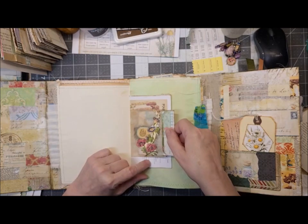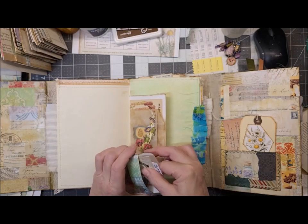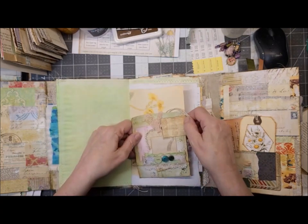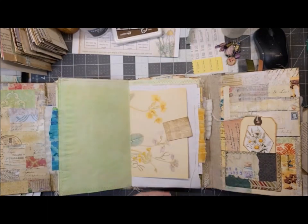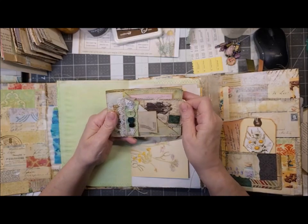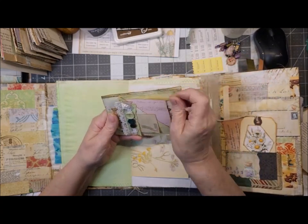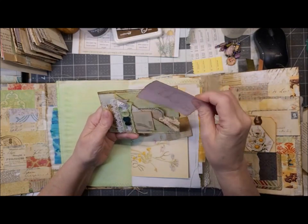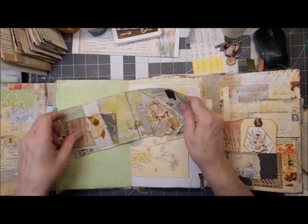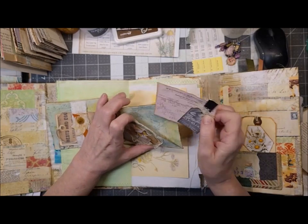We've got this bag — I did decorate it, actually it was the other journal I didn't decorate the bags. Another journaling card. Then I have a cluster here with just a piece of ephemera and one of my hidden paper clips — she's so cute on the back, just tuck that in there. And then we've got my origami box — open it up and it's full of ephemera, yay! I'm going to make more of those, that was fun. We've got a little notepad here. I didn't do much on that either.